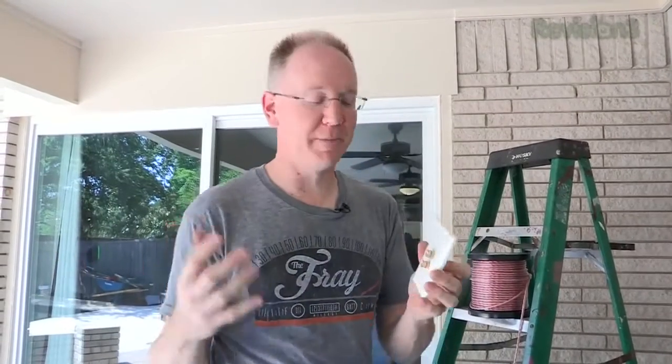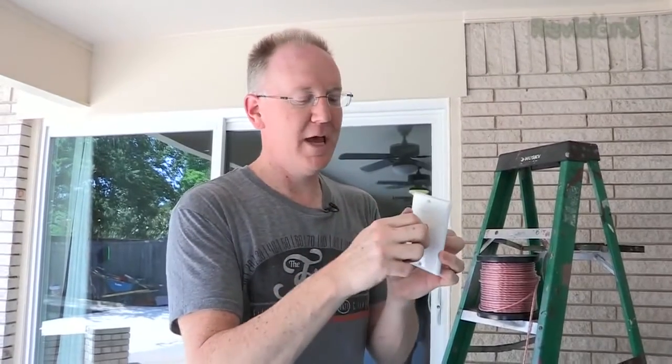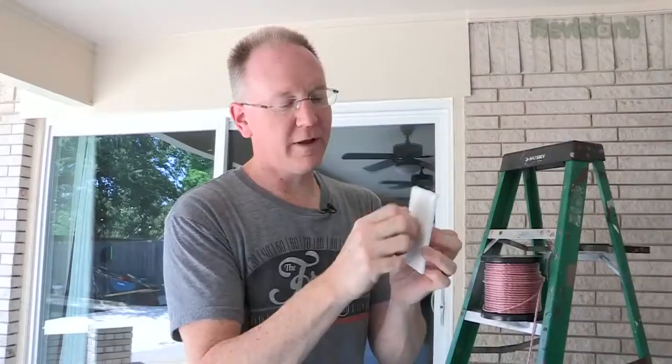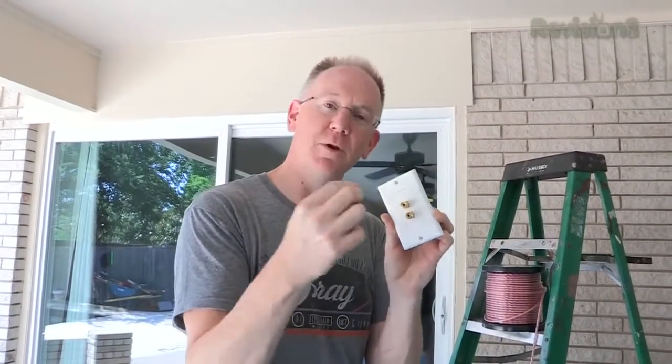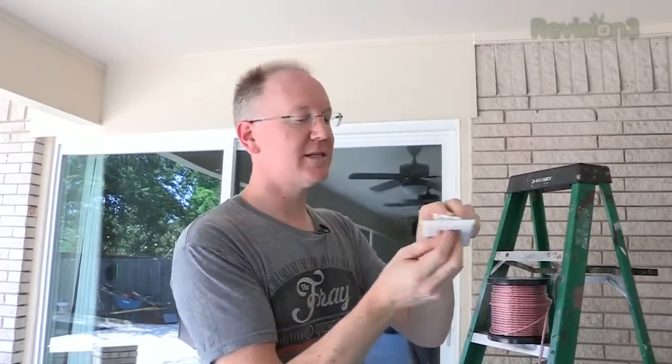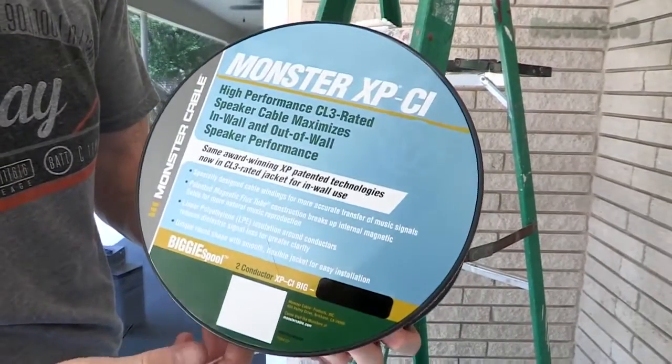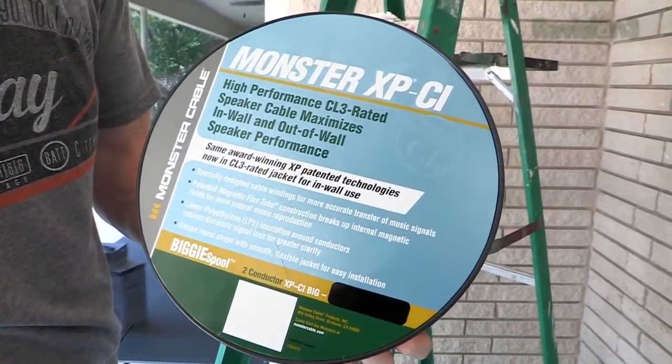Step one: we need to connect the speakers using these banana connectors — they either unscrew so you can stick speaker wire through them, or they have a hole in the middle for a banana connector. We're going to mount this up in the ceiling corner. For the cable, we're using Monster XP CI because it's CL3 rated, which means it's specifically rated for in-wall use. Always make sure your speaker cable is in-wall rated to avoid fire hazards.